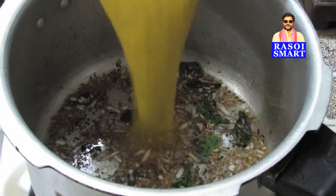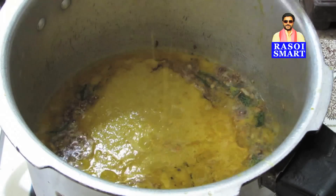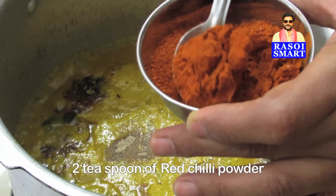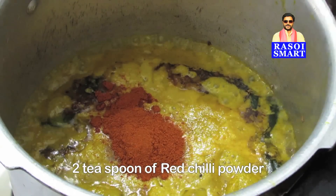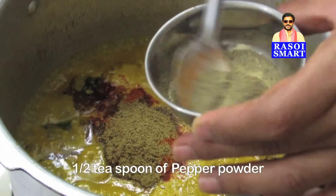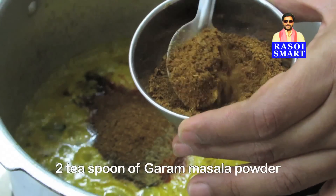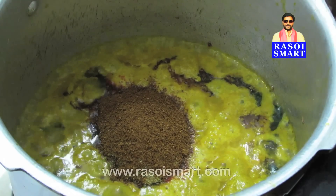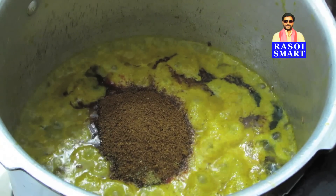Step 3. Add the ground masala paste, 1/4 teaspoon of asafoetida powder, 2 teaspoon of chili powder, 1 and a half teaspoon of coriander powder, half a teaspoon of pepper powder, 2 teaspoon of garam masala powder. Mix well. To know how to make garam masala powder, log on to www.rasoismart.com.